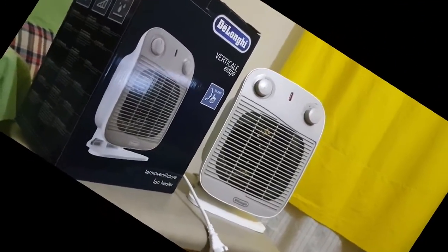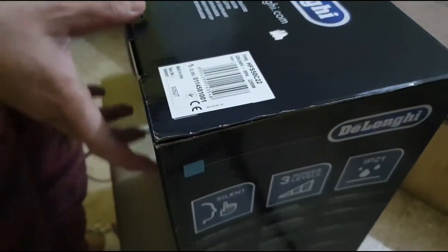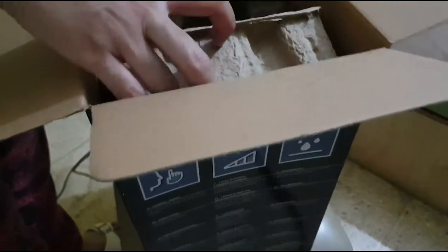Egypt has two seasons: summer from May to October, and winter from November to April. During winter, the cold weather can be very cold inside the house — that's why I bought this DeLonghi thermal ventilator heater.